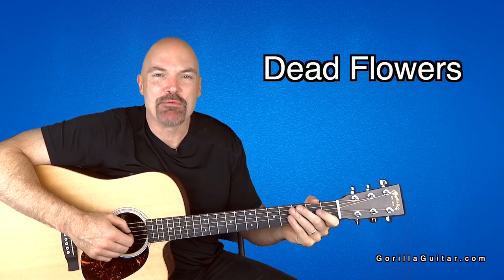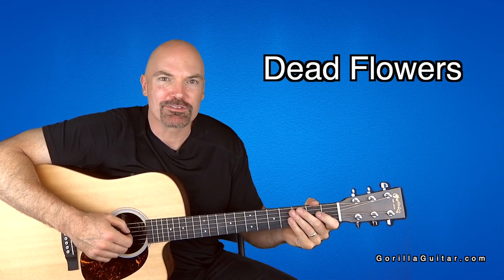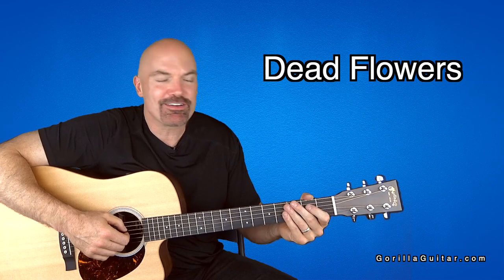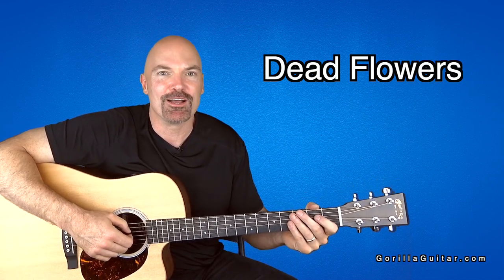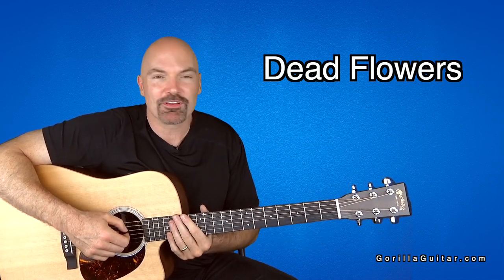Hey, welcome back to Guerrilla Guitar. I'm John Rush. For this lesson, we're going to look at Dead Flowers by the Rolling Stones. A lot of people have covered this song. It's a great song — it's a very simple song, but the lyrics are really cool, and it's a fun song to play, so it's a good song to learn. So let's look at it now.